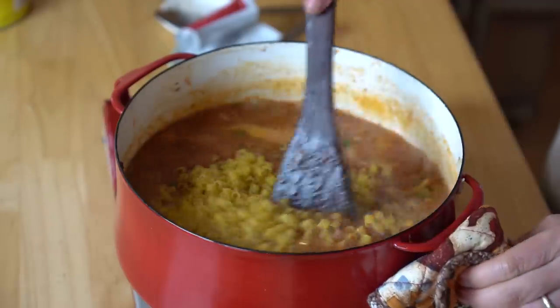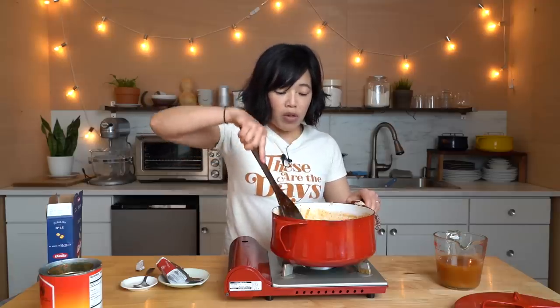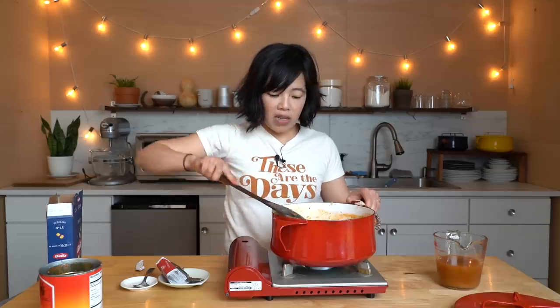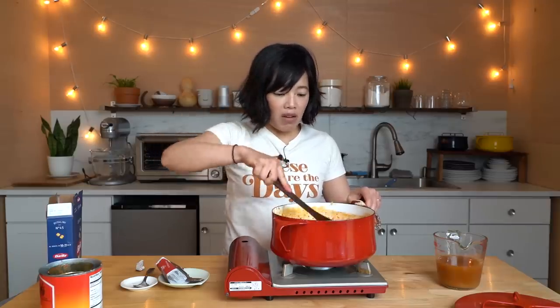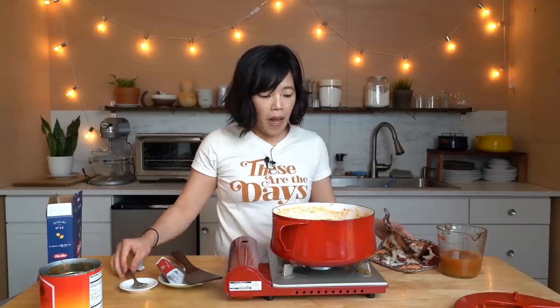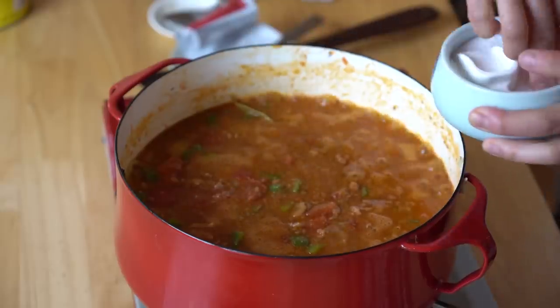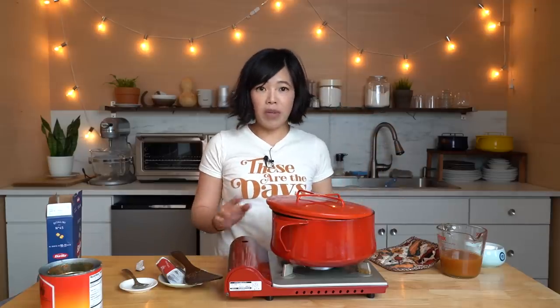All the beef pieces are pretty much broken down — it's already looking like a beautiful bright chili. Now I'm going to add my pasta. You can use elbow pasta; I happen to have half a box of ditalini. This pasta is going to absorb all the sauce and all the flavors — it's going to be great. Right in there, stir it in. I'm going to bring it up to a boil, then reduce the temperature down so it's just at a simmer. Simmer for about 15 minutes or until the pasta is cooked and the flavors have had time to meld together. Super easy and simple — I'll see you in about 15 minutes when this is all cooked.